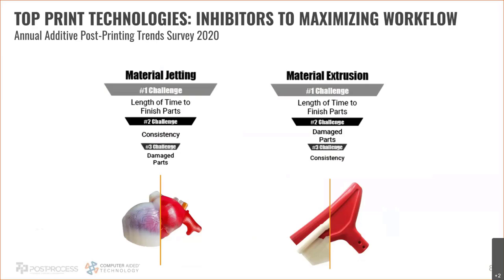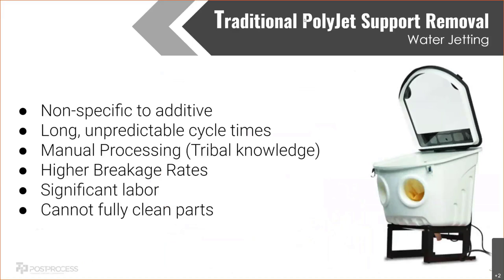Consistency is another big one since it's manual labor. Damaged parts for PolyJet is actually a pretty big issue — I often talk to companies that won't even print certain geometries because their current support removal is so aggressive that parts break. They can print it and it'll survive, but they know at the cleaning step it'll break, so it limits what applications they can do. For FDM, length of time to finish parts is similar — it can be a long process with parts soaking for hours to days. Damaged parts, especially thin walls introducing heat causing warpage, and consistency are the biggest issues.